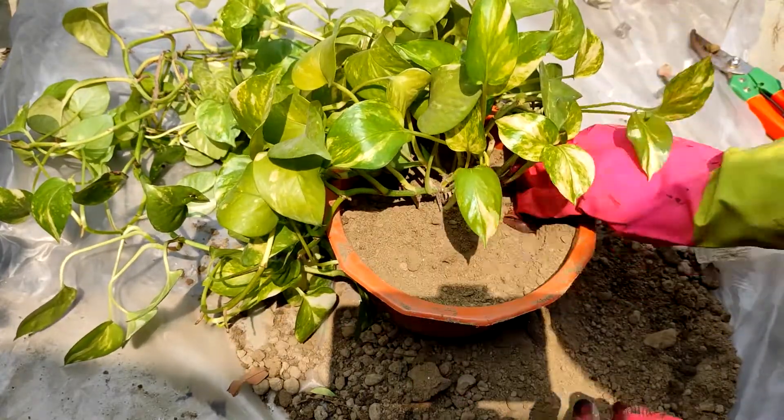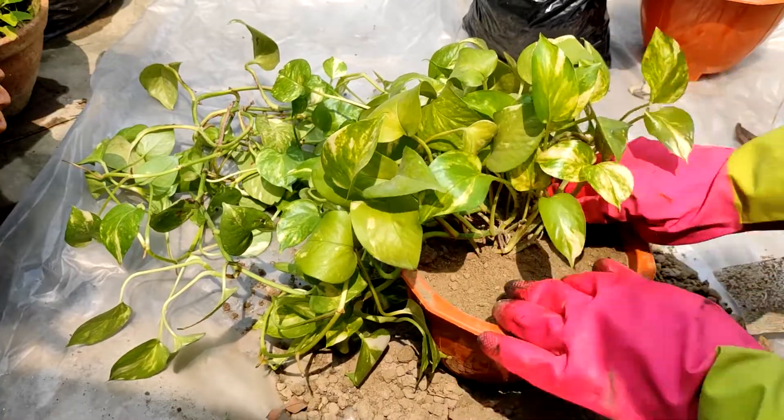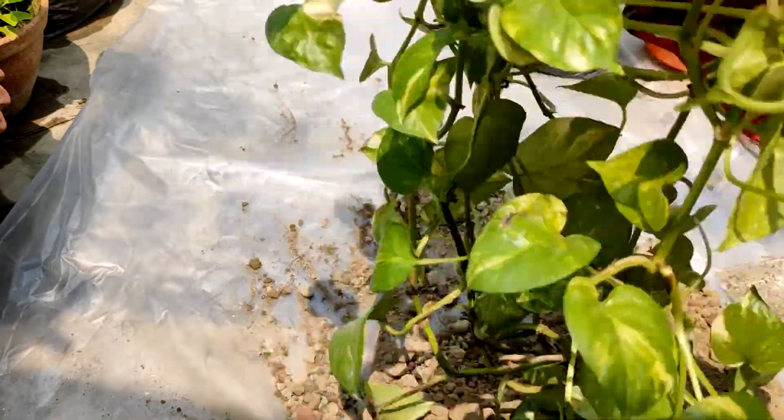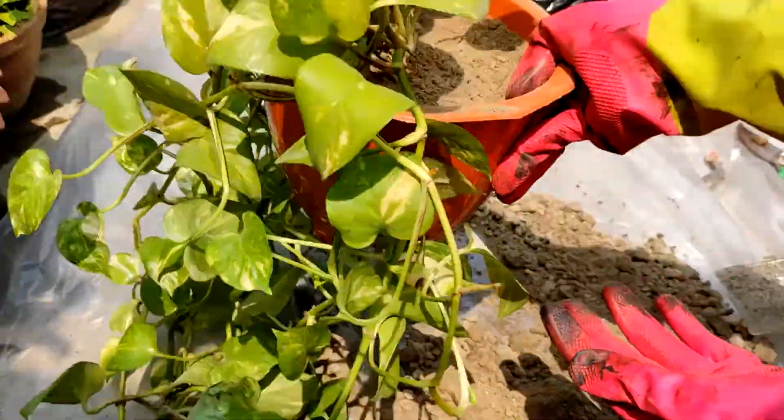The soil is a little wet because of the garden soil. If you don't want your pot to stay too wet, you can use a drier soil mix so it won't hold too much moisture.